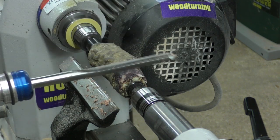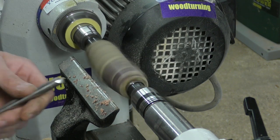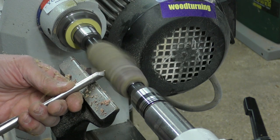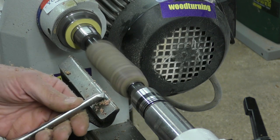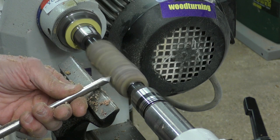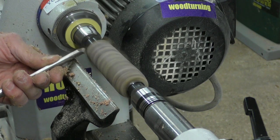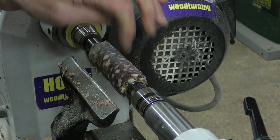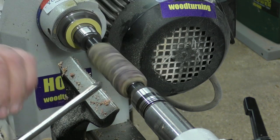I was hoping to keep the bark on — or the skin, I should say — but I don't think that's going to happen. It's absolutely rock hard, but I'm sure as it gets thinner it will become less stable. I'll tell you what, it smells nice. Yeah, it's well lubricated.